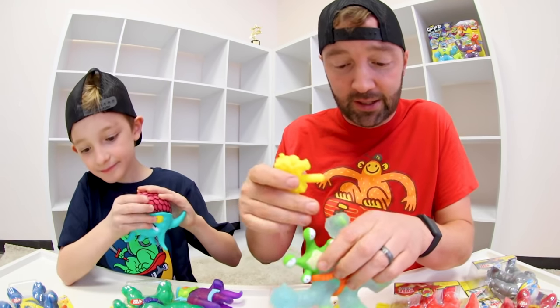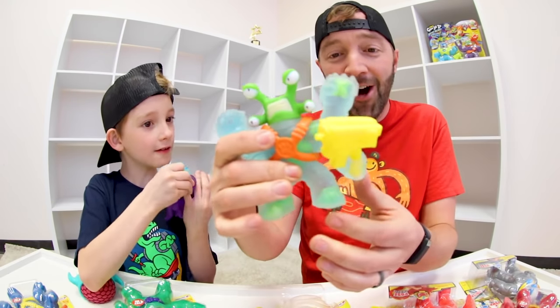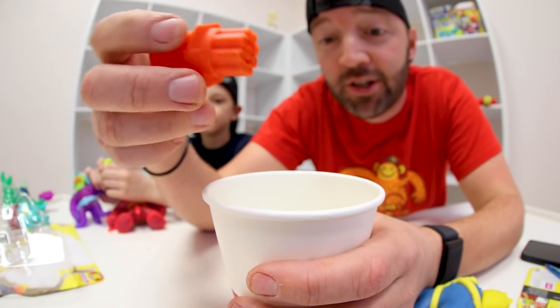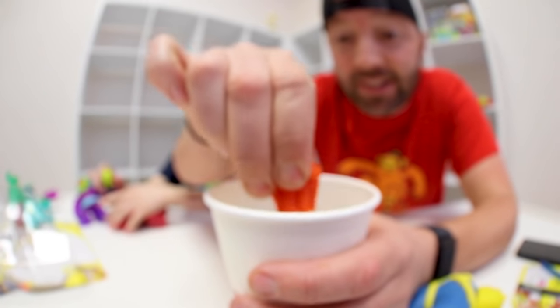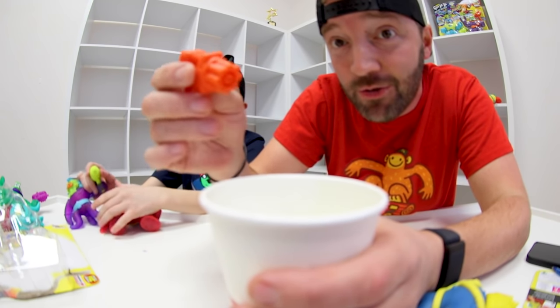So this is Warsnap. This is his blaster — look, it goes through. And just to show you how the water blasters work: you take the water blaster, take water, you squeeze, stick it in the water, and it sucks up some water into it, and then you can shoot.